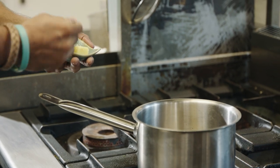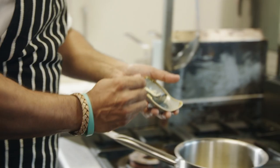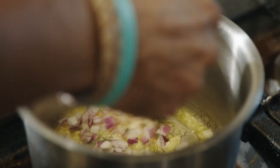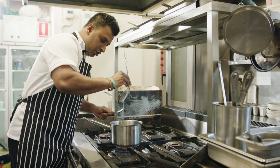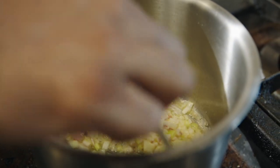Two tablespoons of butter. Let the butter melt on medium heat. One full tablespoon of garlic, four tablespoons of onion, four tablespoons of leek. Pinch of sea salt. We don't want any caramelization — we're just sweating it out.